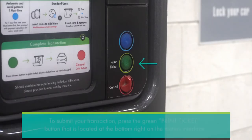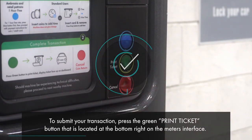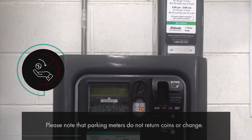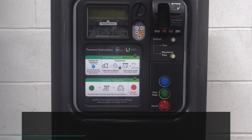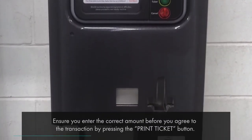To submit your transaction, press the green Print Ticket button that is located at the bottom right on the meter's interface. Please note that parking meters do not return coins or change. Ensure you enter the correct amount before you agree to the transaction by pressing the Print Ticket button.